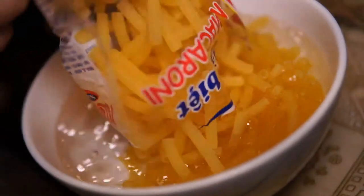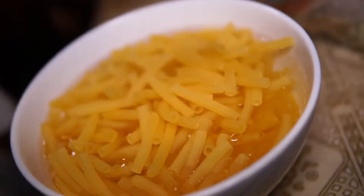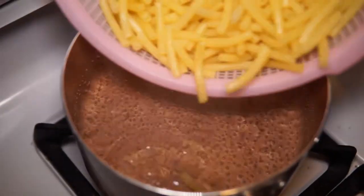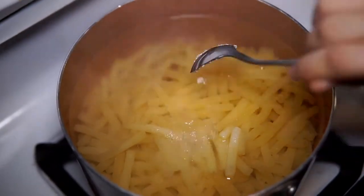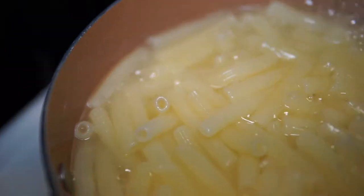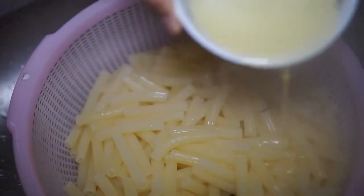For the rice macaroni, you want to soak it in cold water for about 5 minutes so that when you boil it, it becomes more chewy. Bring another pot of water to a boil. Add a teaspoon of salt and boil the macaroni for 2 minutes, then drain and add some oil to prevent sticking.